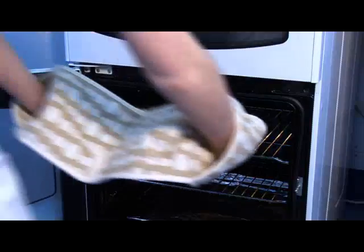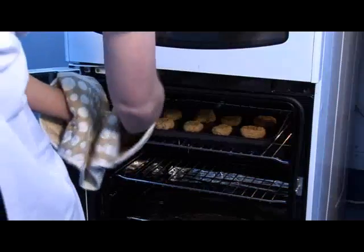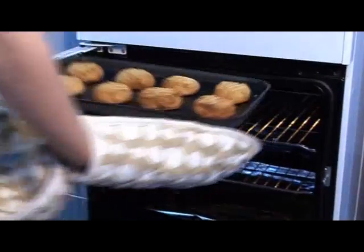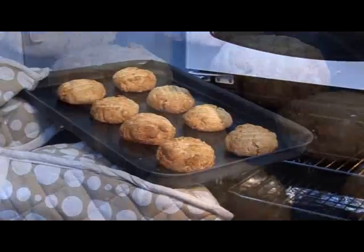Place the baking tray in the oven with oven gloves and bake for 15 to 20 minutes until golden brown. Take the baking tray out of the oven with oven gloves.